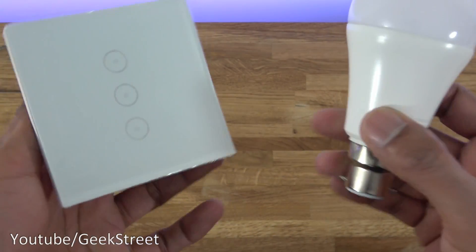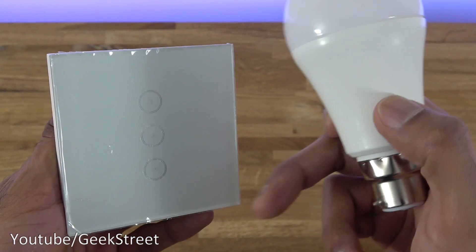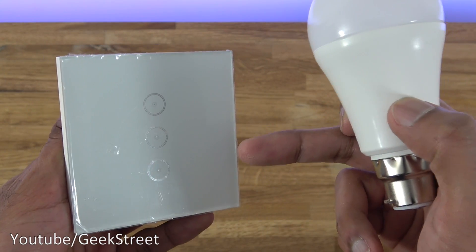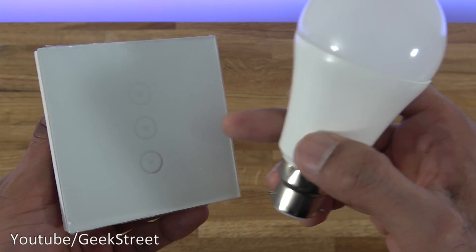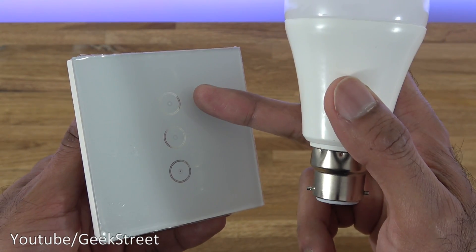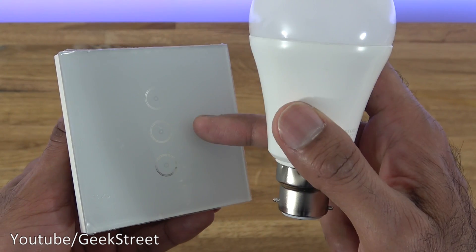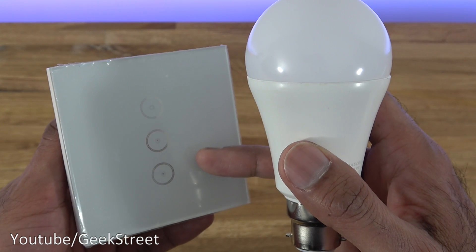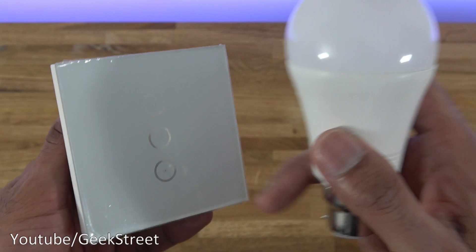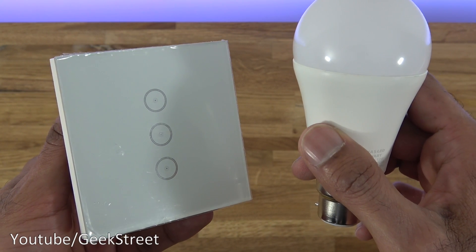The reason for buying a three-button switch is you can actually program these buttons to do different things. For example, in your living room if you also had a lamp or other smart tech, the top button could be for your light, the second one for a lamp, and maybe even the third one for a device or for opening your curtains. So let me show you what the electrical side of it looks like.